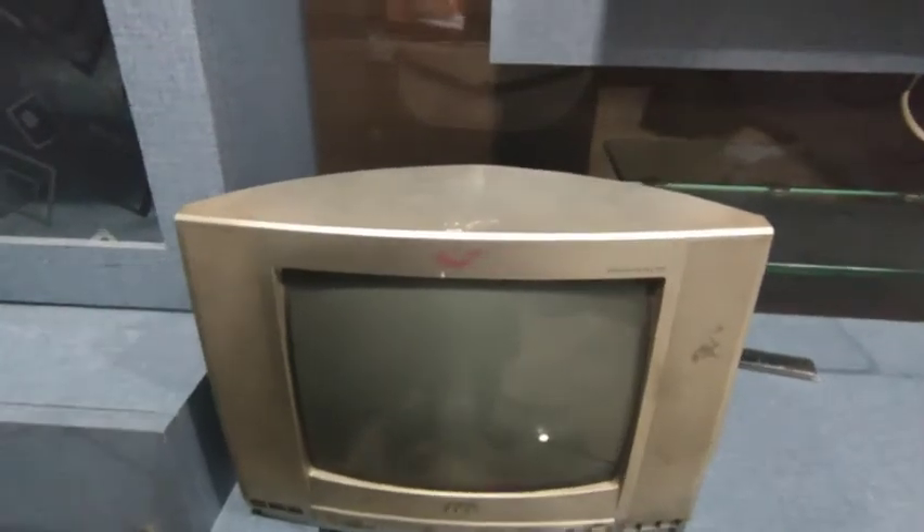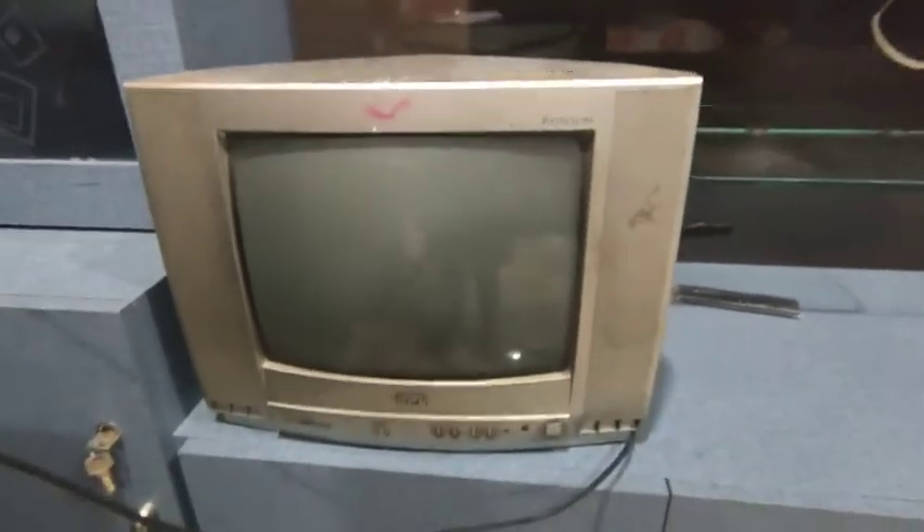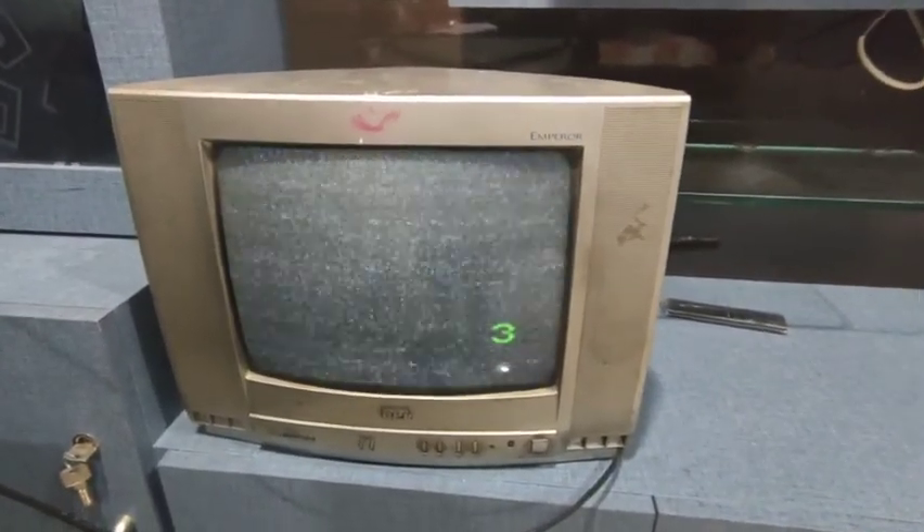Now in the end I'm reassembling the TV. As you can see it's working, so I guess I'm successful. Thank you.